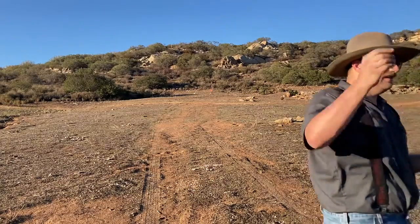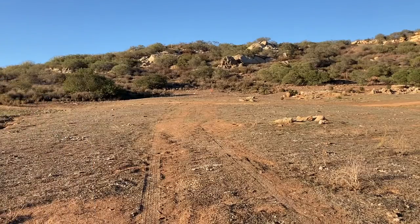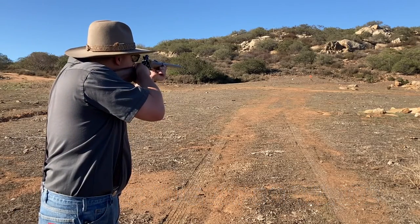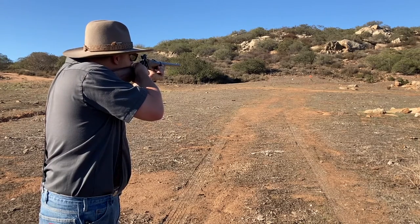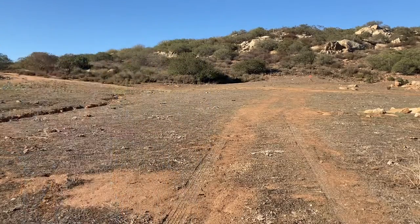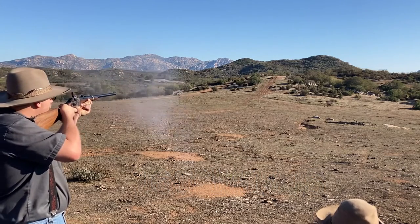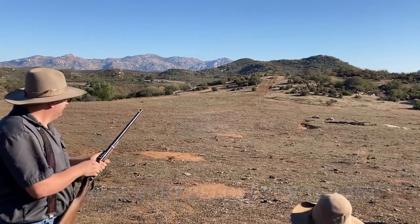This thing is dialed — this is set. I think she's ready to roll. Oh wow, look how low that hit. I saw it.